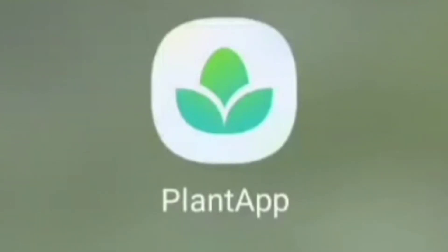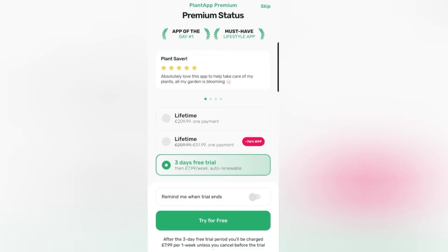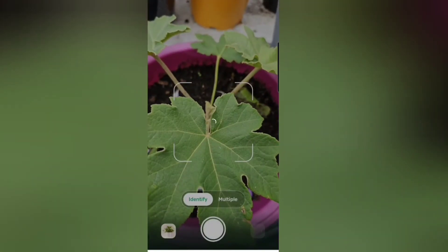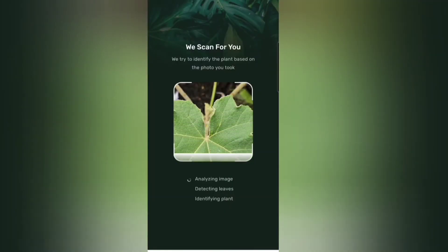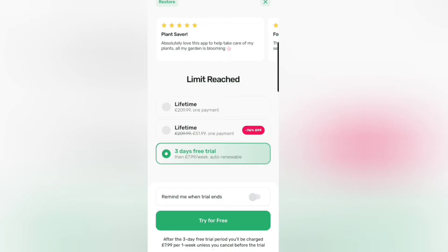The last app that placed limitations on my ability to review is called Plant App. This one is by far the most expensive at £209.99, however they claim this is for a lifetime payment rather than every year. I scored it 8 out of 10 for ease of use, however for accuracy it would only allow me to test it on two plants and it only got one out of those two correct. I did also have to re-scan the Tetrapanax because it wasn't fully in the shot, however it also got that one wrong as well.